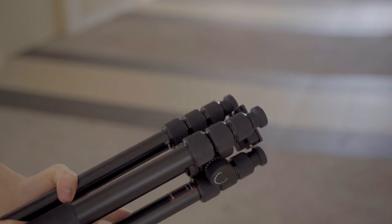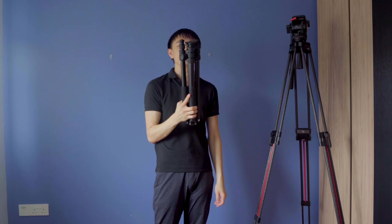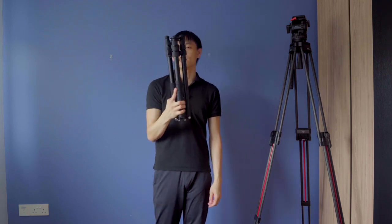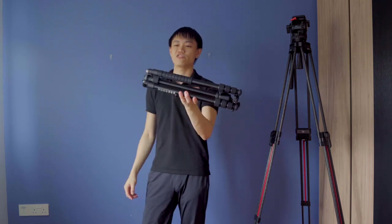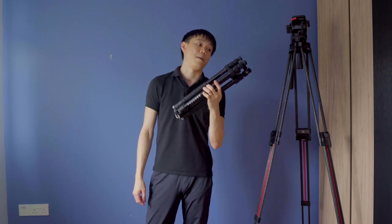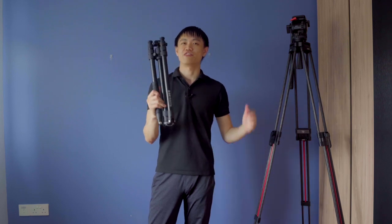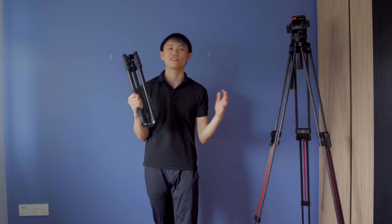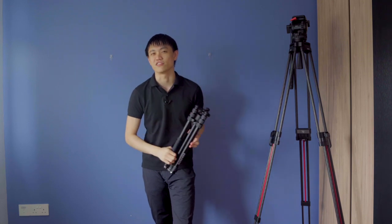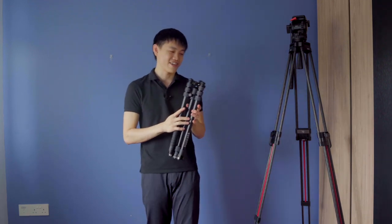You can lock the legs at different angles, and it folds down to 43 cm — very nice. It can fit into a backpack as well, though it might tilt the bag slightly to one side. Still very small, very travel-friendly, and very compact. I might consider this for places with strong winds, where you'd feel more comfortable that your camera won't topple over.